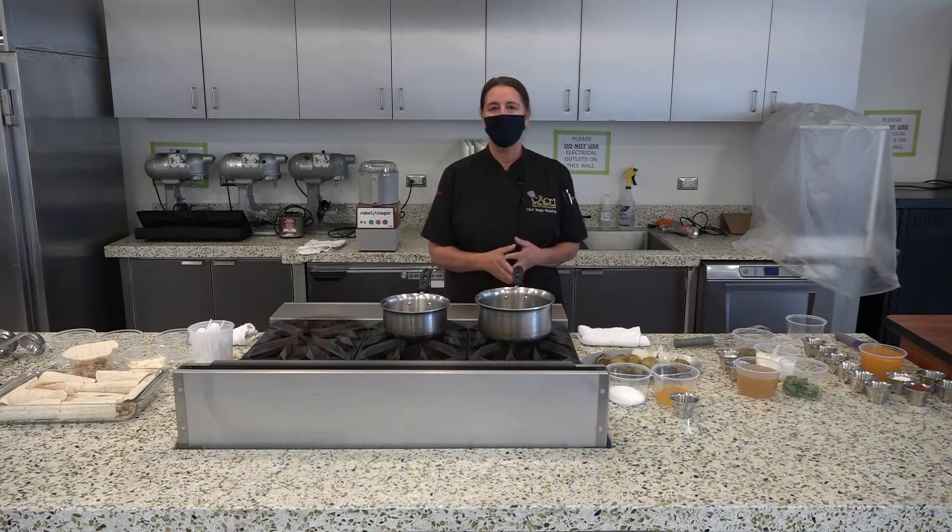Hi, welcome to San Diego Mesa College Culinary Arts Program. Today we're celebrating Heritage Month. We're going to make a red, white, and green enchilada dish.